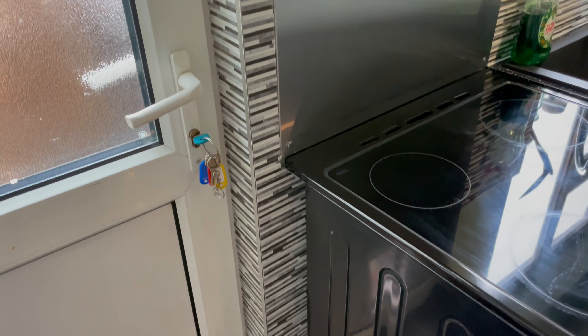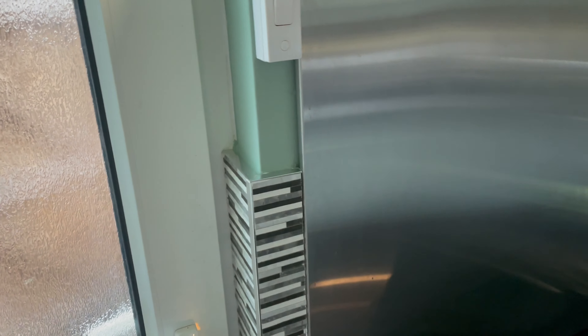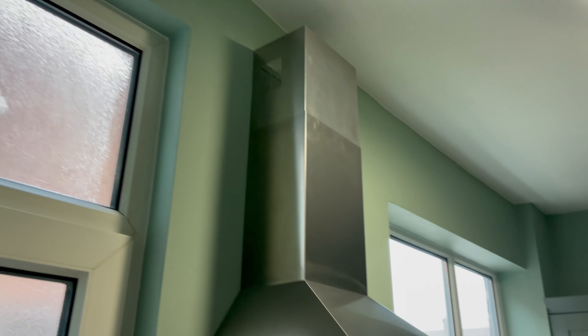Done the tiling behind the cooker, put the chrome trim on there — finished the chrome trim on these tiles that have been here for about two years. Done all that, painted it all. Looks pretty good done it.